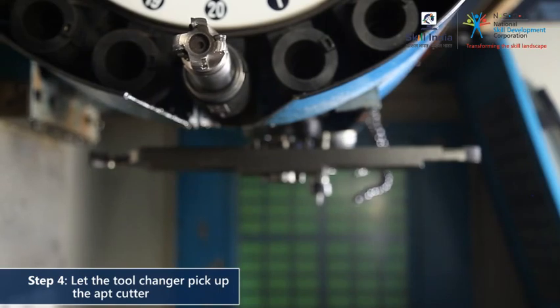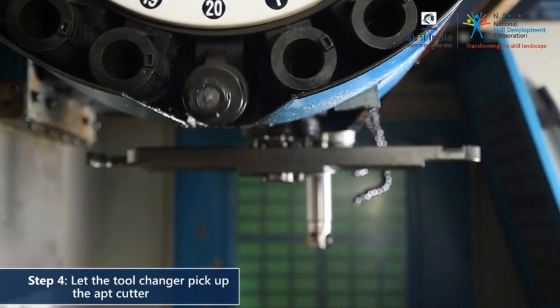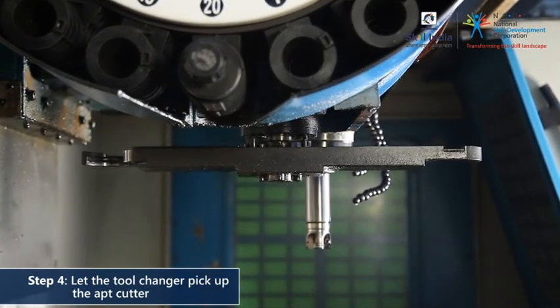When the program calls up the next tool, the tool changer will place the existing tool back into the magazine and insert the next tool into the spindle.